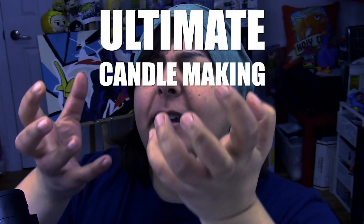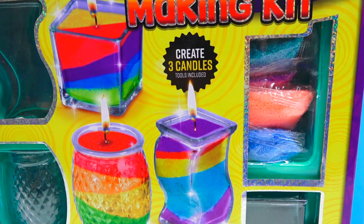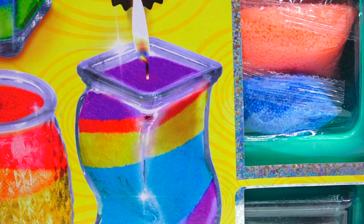Our first kit — Ultimate Candle Making Kit — which promises that we can make three different candles. The colors on the front look really nice, and the fact that the items in front are not just Photoshopped, they seem like actual pictures of the final product, make me happy. The fact that 'Ultimate' is holographic pleases me so much.